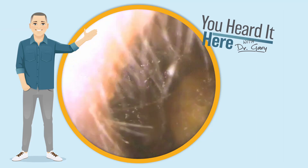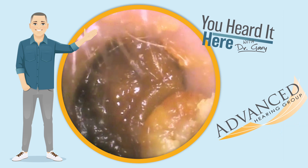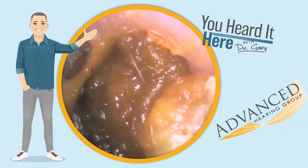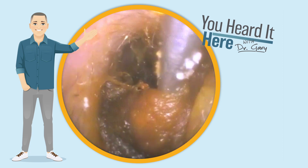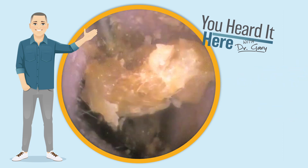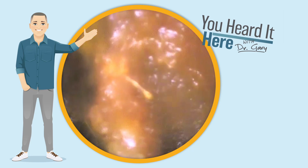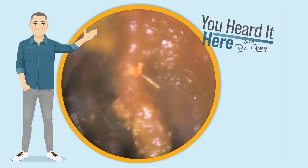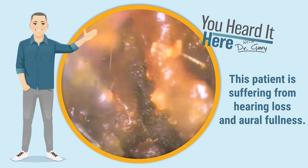Welcome back to You Heard It Here with Dr. Gary. I'm Gary, one of the clinical audiologists and part of the ownership team here with Advanced Hearing Group in Scottsdale, Arizona. This is earwax removal vlog number 62. In today's episode, we're going to use the curette and some irrigation to remove some severely impacted wax and provide a patient with some much-needed relief from the hearing loss and aural fullness that they're suffering from.